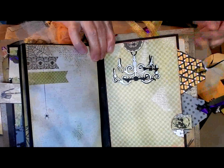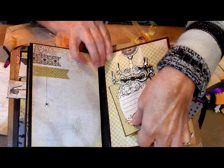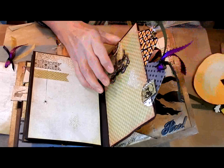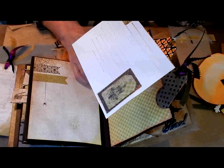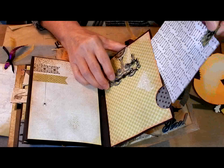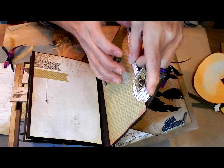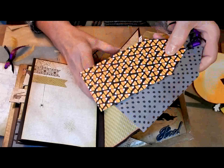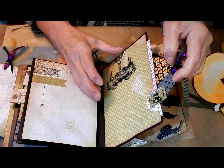I put a die cut chandelier on the top of this page and it's a tuck spot so pictures can go up under there. It is also an envelope or pocket but it goes off to the side. I did a skeleton tab so it pulls out easily and has some bones. On the back it's just another cutout that's a chandelier, and that just slides back into this pocket. In this pocket I also have a couple of other tags made out of scrapbook paper that can be journaled on or have pictures added.